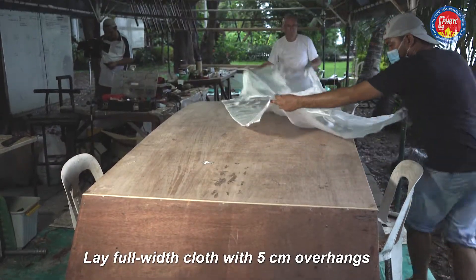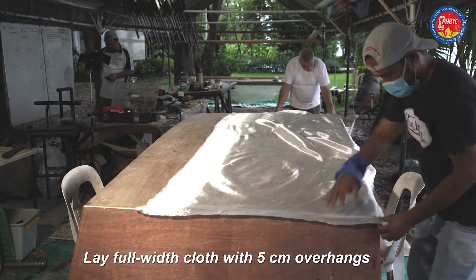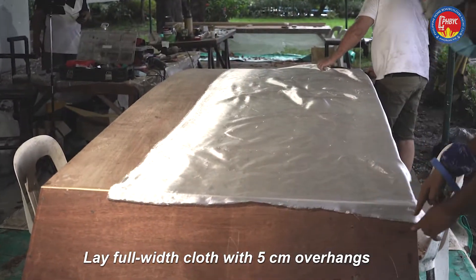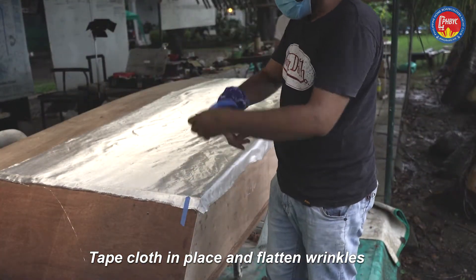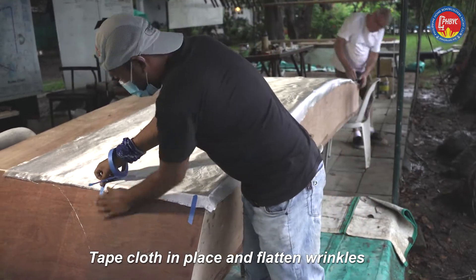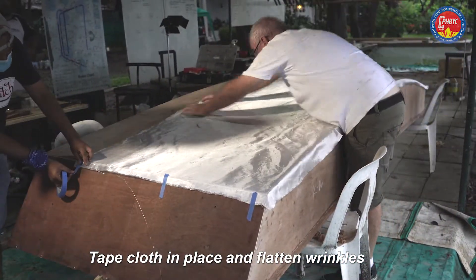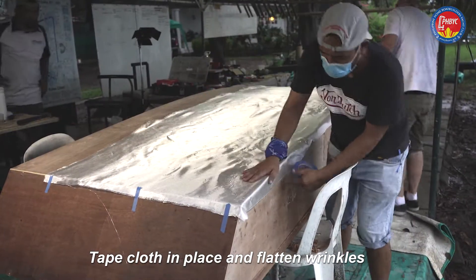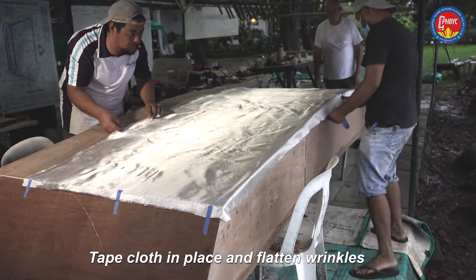Lay the fiberglass out. Take some time to do this really nicely. You want five centimeters at the edge, and you can use some pieces of masking tape to hold everything in the right position — just a few. They'll come off after most of the glassing is done. Push all the wrinkles out, pulling from the middle, making sure you don't lose the five centimeters at the edge.